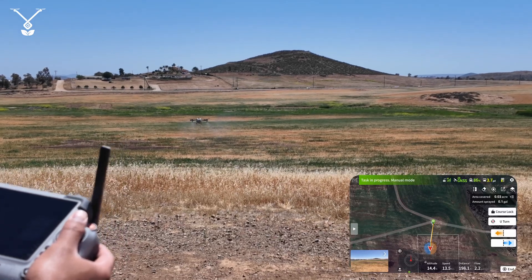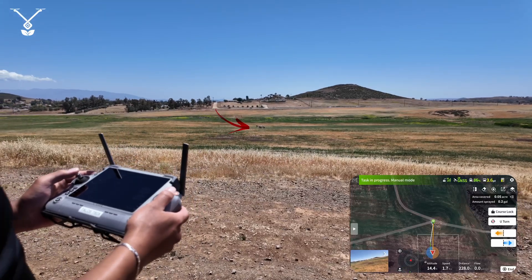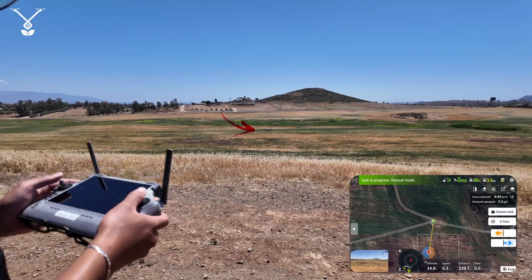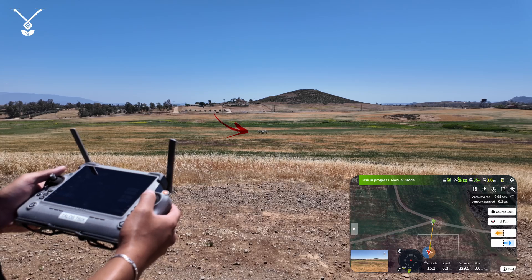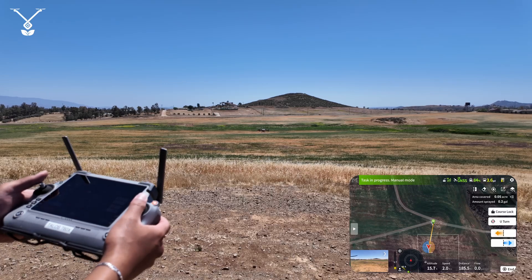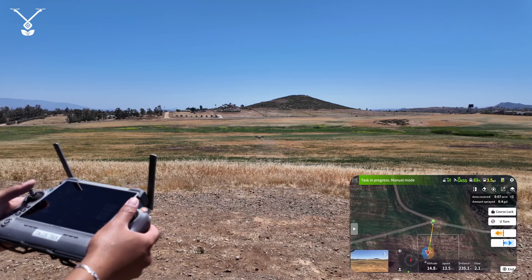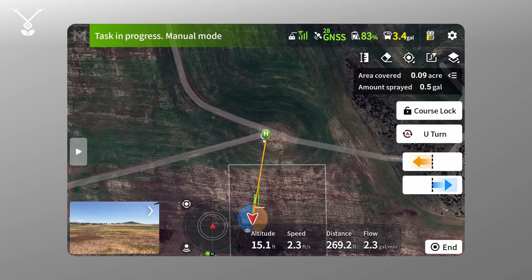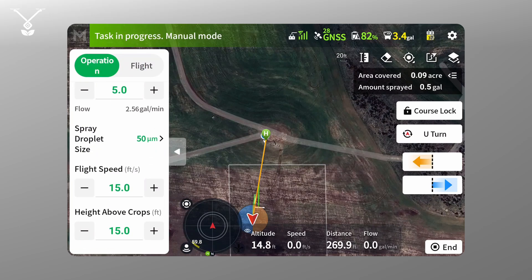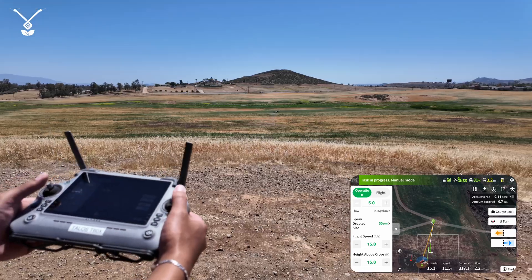In this mode, as I said before, it's essentially assisted controls. When you move the stick forward, the drone will begin spraying, and when you move the stick forward, left, or right the drone will begin spraying. But when you move the stick backwards it'll stop spraying. You can see the drone is locked into that 15 feet per second speed — no matter how far I push the stick up it'll only go 15 feet per second.